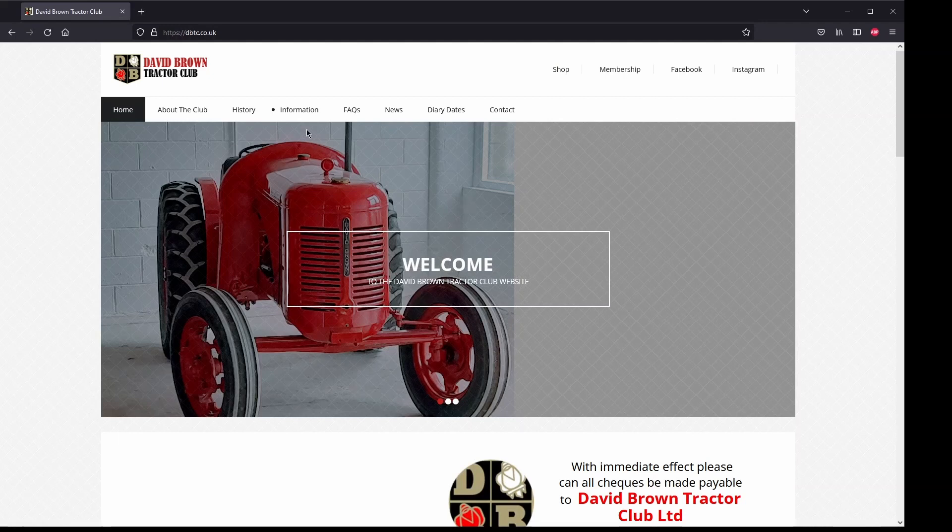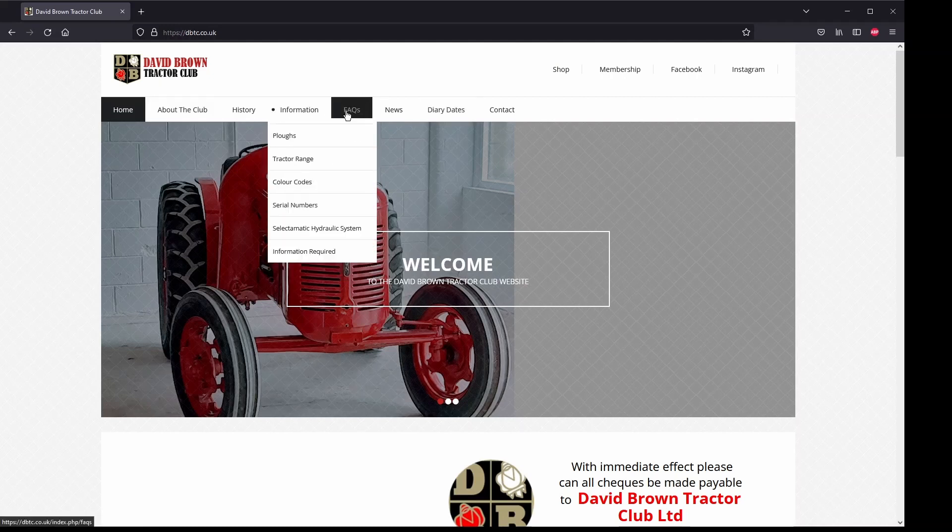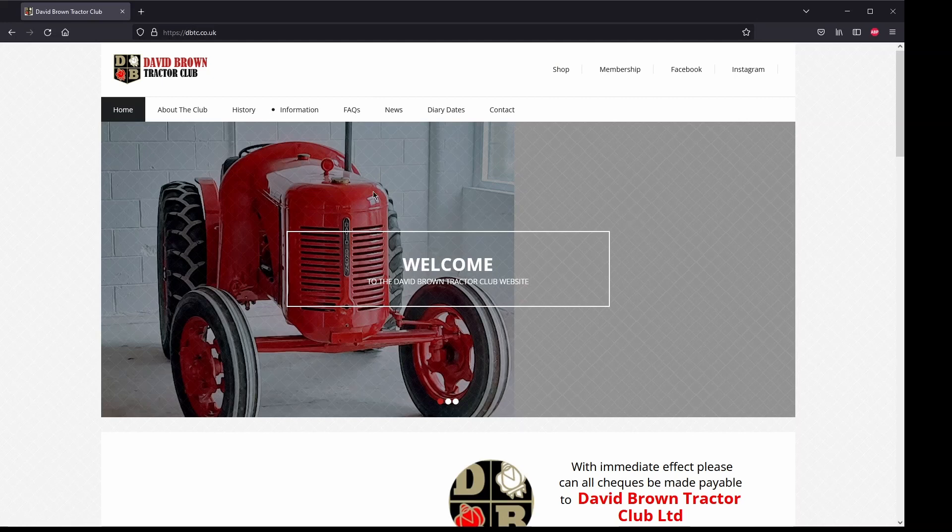Here you can find the history of the tractors, helpful information, ask questions under the FAQs section, and even shop for items. There's also a Facebook group you can get access to if you're on Facebook, and an Instagram page.